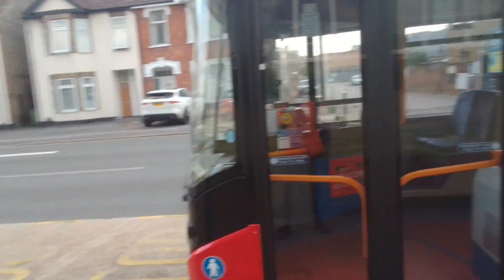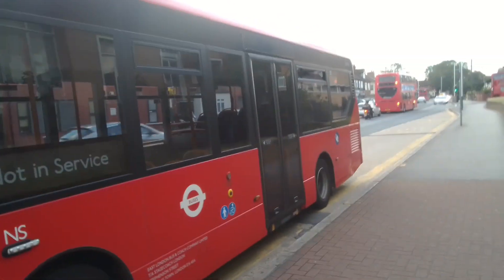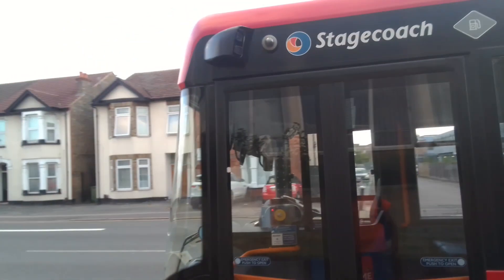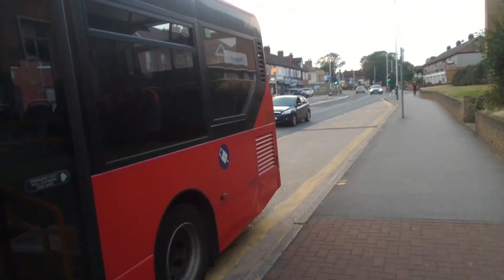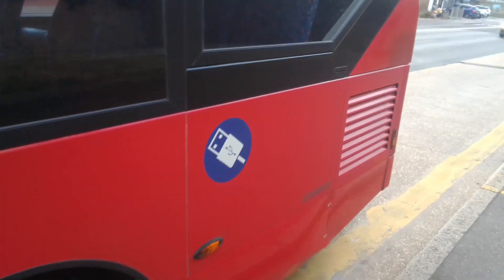I think these were ordered for like the 497 or something like that. That's why there's only two of them, because the 497 has a low PVR or something. There's a route these are allocated to that just uses two buses. But yeah, as you can see, these have charging ports, USB and that.